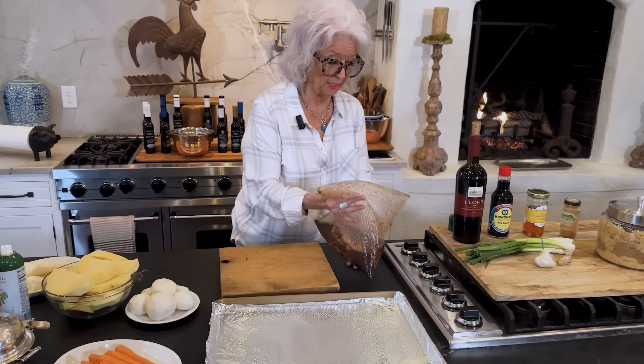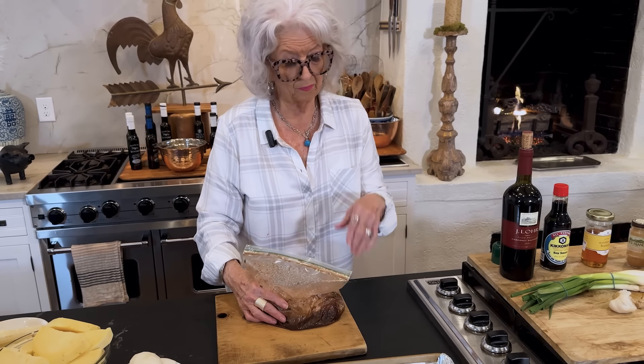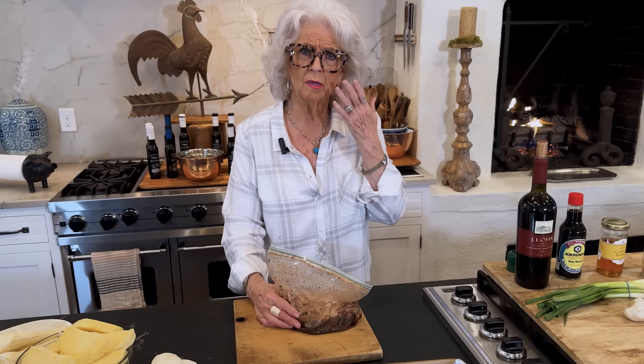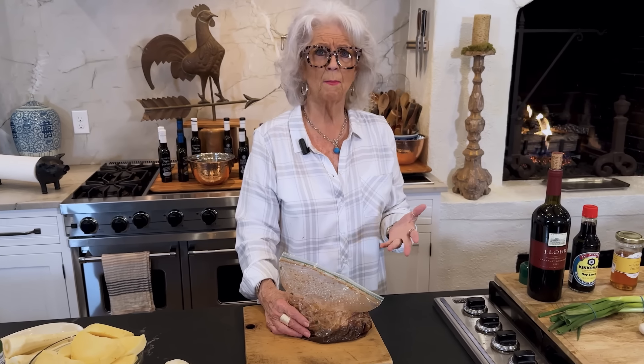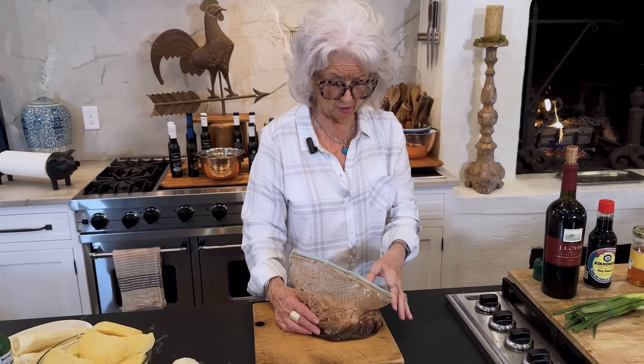What I'm doing is a marinated pork tenderloin. It's probably one of the easiest proteins that you can cook. It's hard to mess up a pork tenderloin unless you overcook it — you don't want to overcook it.